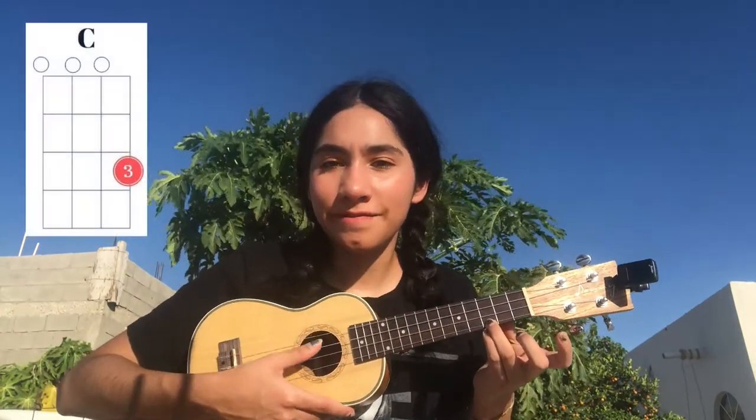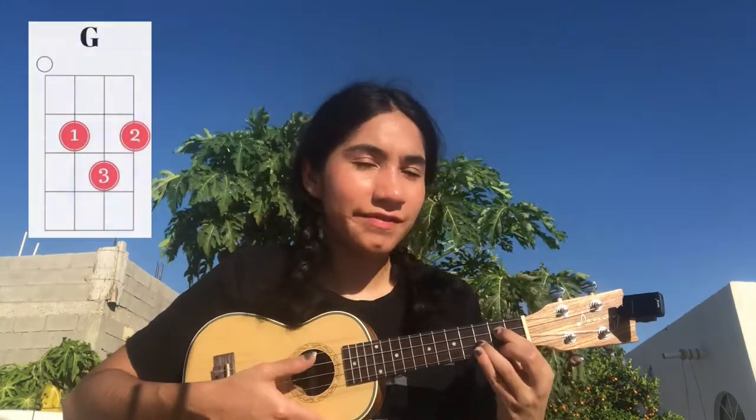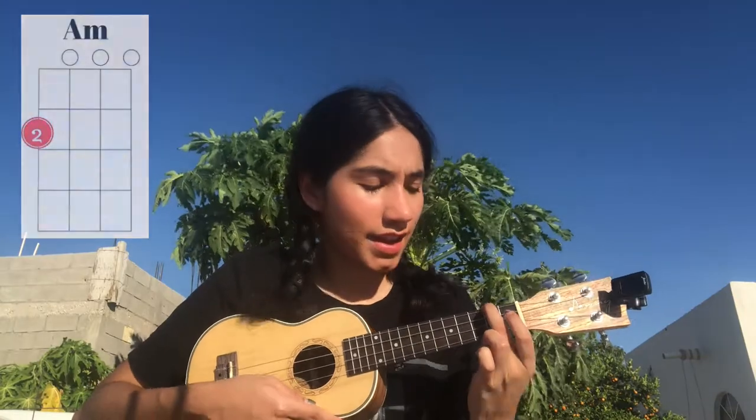Sorry if you hear so much noise in the back, there is so much noise on. First of all, the chords we're gonna need are the four basic chords. There are C, G, A minor, and F.